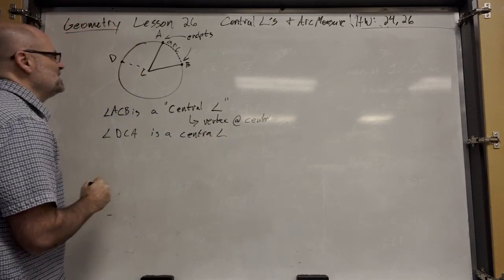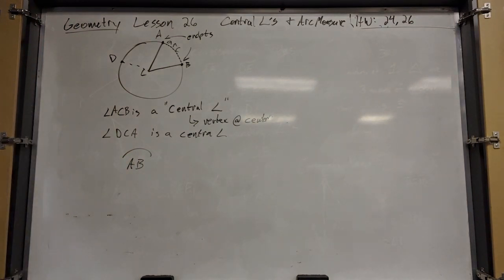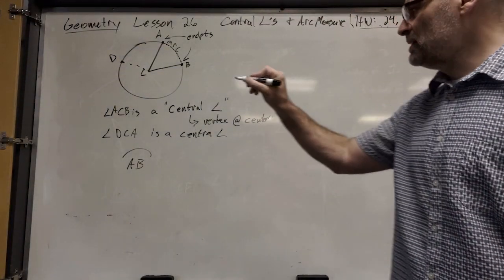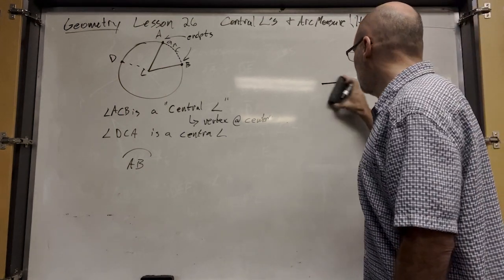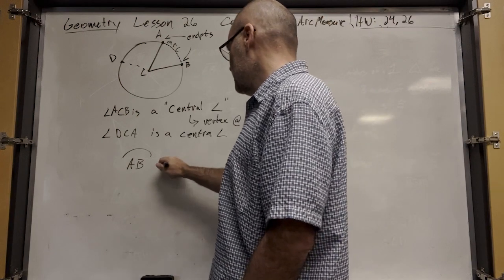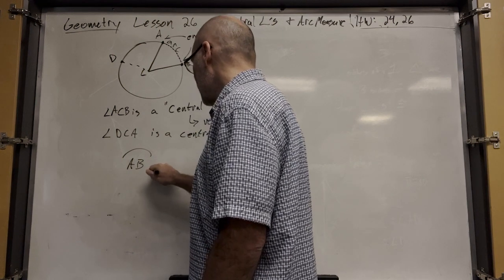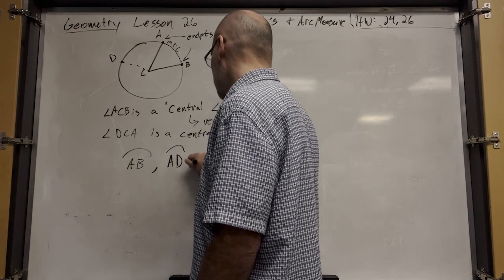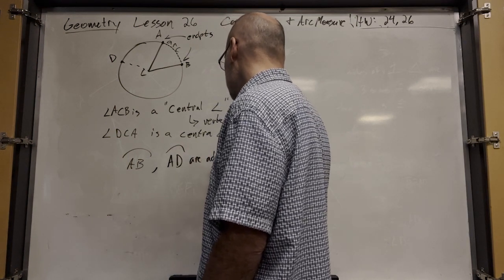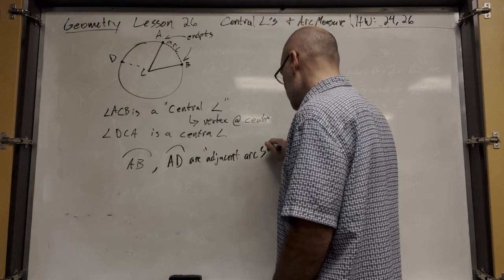We would say arc AB. Just like a line segment, that's how you label an arc. Arc AB and arc AD are adjacent arcs — there's a new word: adjacent arcs.